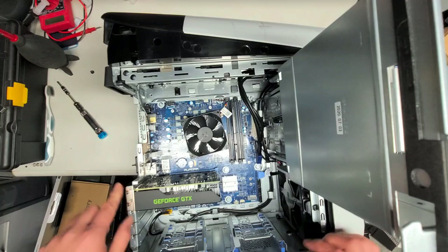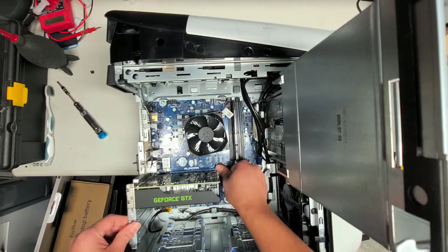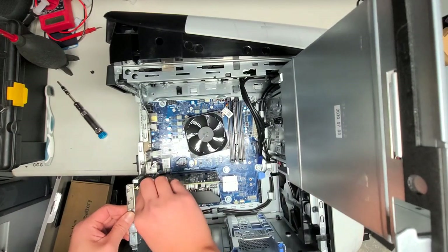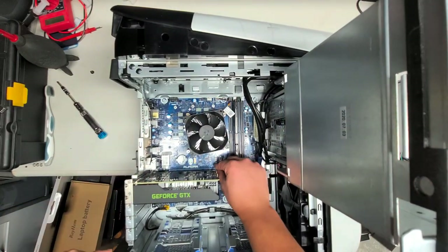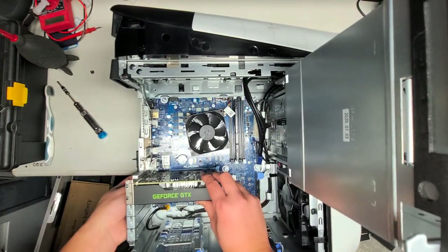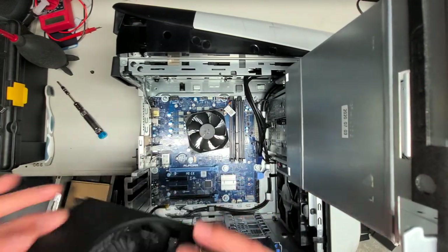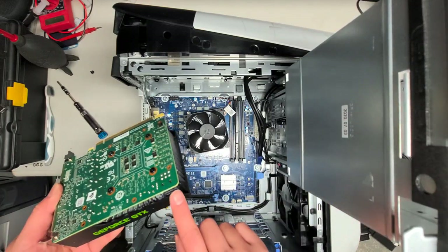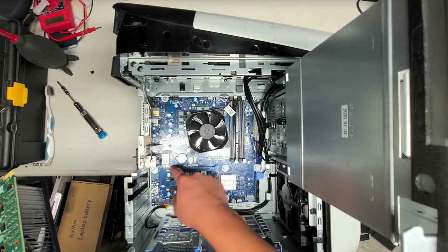Power supply removal is very easy. There's a little latch here just like all other desktops — push that latch down and the video card comes out. You could possibly put a bigger video card in, but you'll probably need more power. There's a wireless card here — just one screw and you pop it out. There's also RAM here.